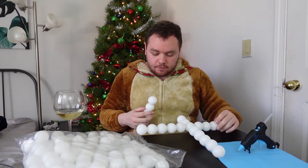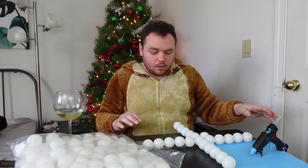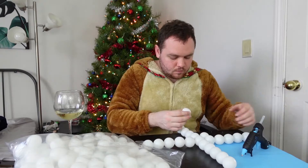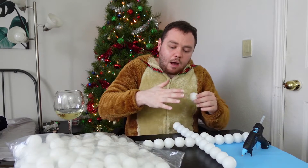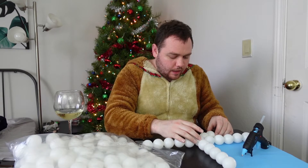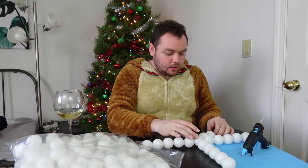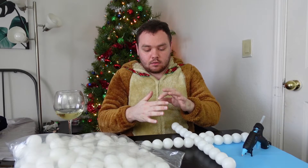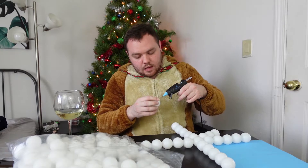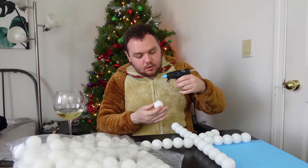It broke off. I wonder how hot this glue is — I'm gonna try it on my body. No, don't do that, you idiot. Ow, it's hot. Ow, fuck, that actually really hurts. Don't put what you want into the universe — the universe will provide. I love hot gluing, even if it did just try to kill me.